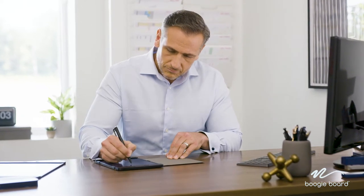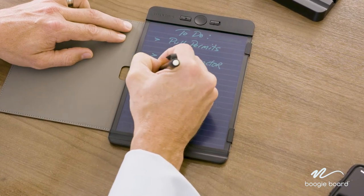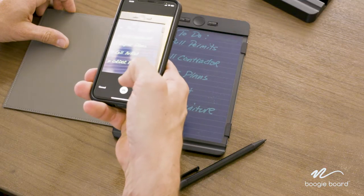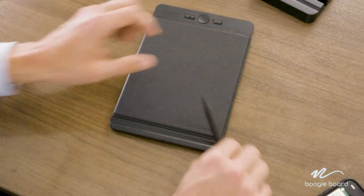Blackboard is the revolutionary LCD writing tablet that's elevating note-taking to another level by adapting to your note-taking style. The semi-transparent writing surface requires no power, can be written on using the Blackboard pen stylus or even a fingernail, and can be locked with the simple flip of a switch so you don't accidentally erase.